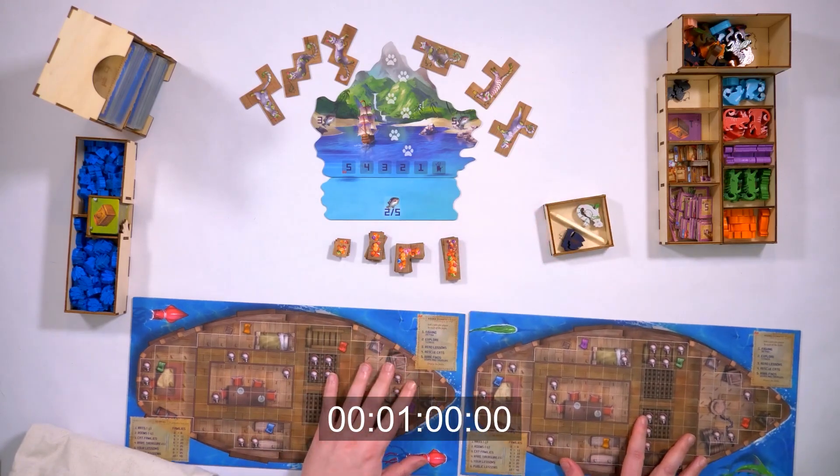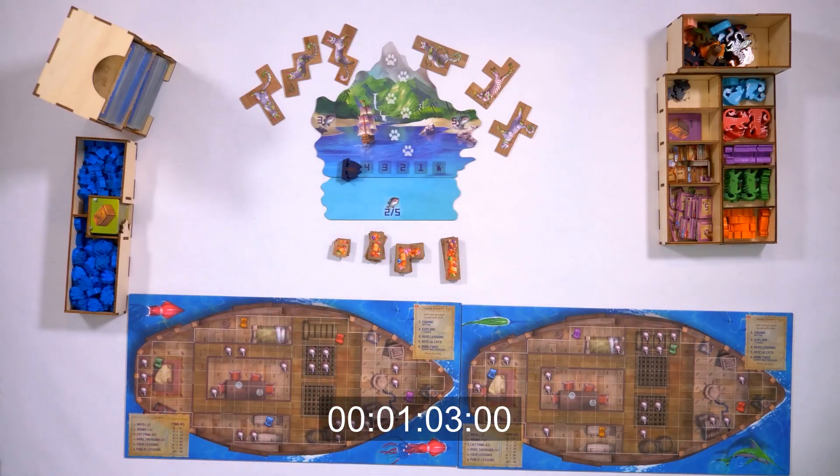We're just about a minute now and the game is set up, so we're going to move on to starting with the expansions.